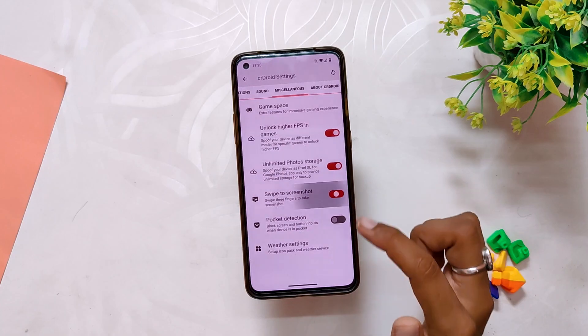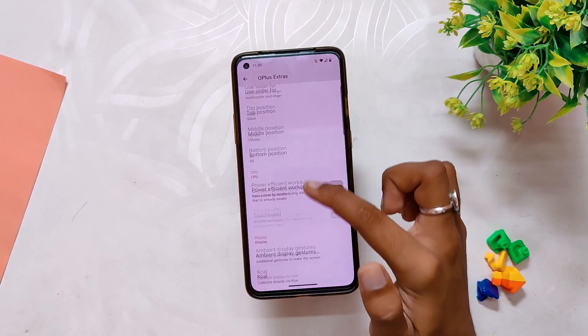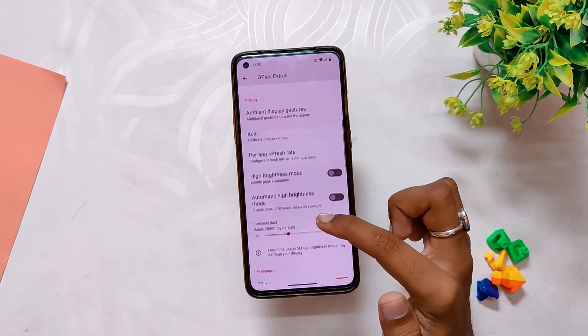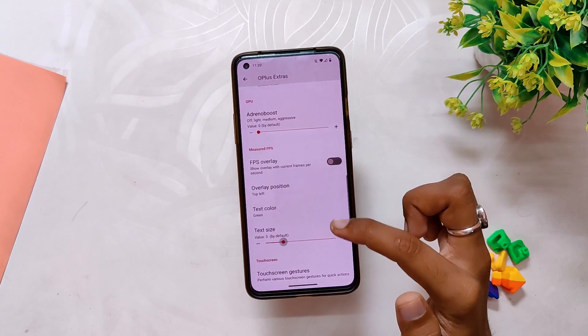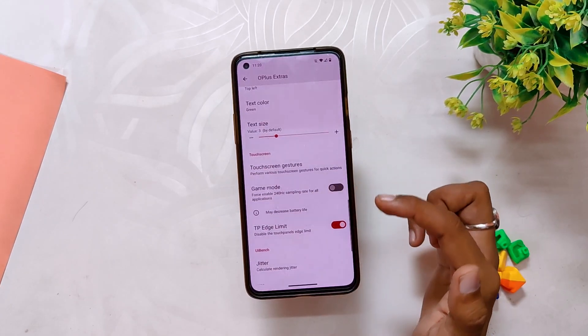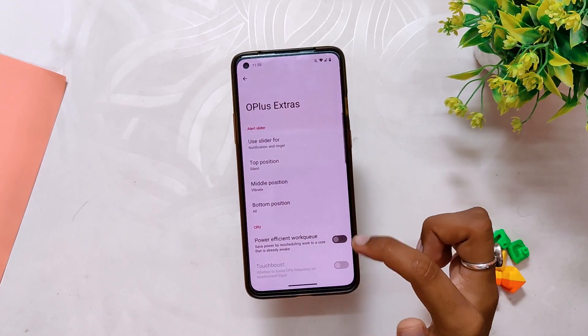Under Miscellaneous you have game space, unlock higher FPS in games, unlimited Google Photos storage, type-to-screenshot, and pocket detection. At the bottom we also get some OnePlus extra settings like alert slider customization, touch boost, ambient display, KCAL, per app refresh rate, F-sync, FPS overlay, game mode, and system vibrator strength. Those were a plethora of options — it just took so much time to go through each one of those settings.